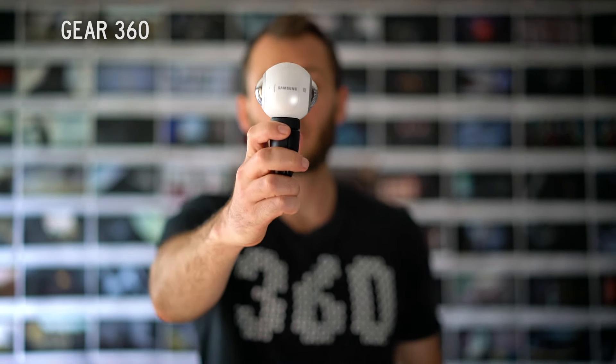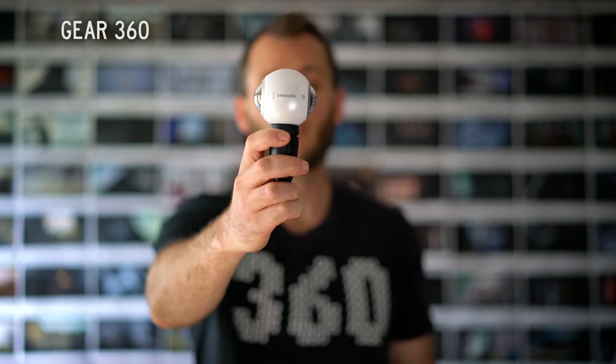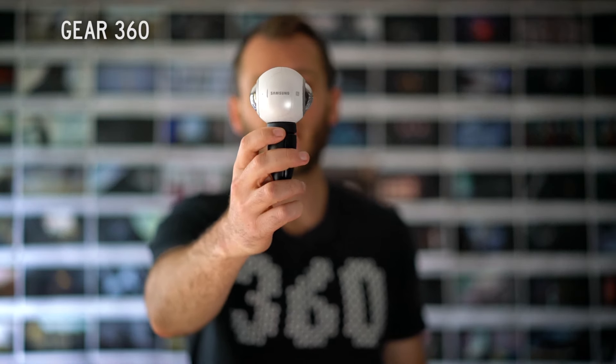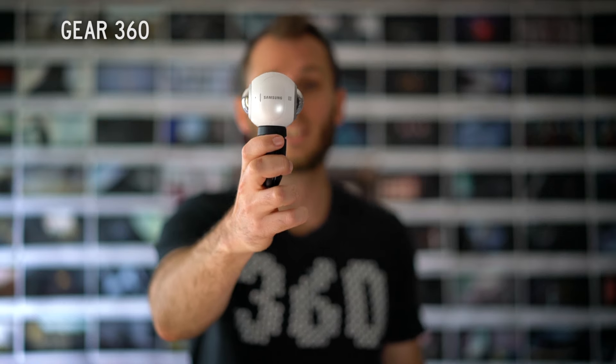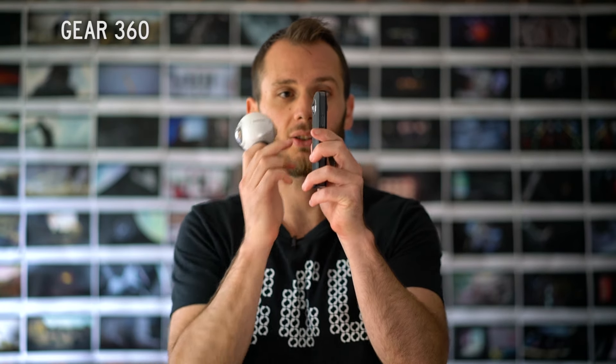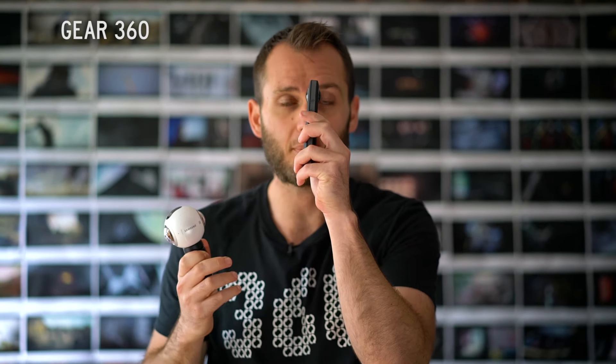The Gear 360 lenses are far apart — about five centimeters — and this produces some problems with stitching because it creates a significant gap between the two spherical images when they get stitched together. If I were to take a video right now I would get the stitch completely out. Half my face would be missing, whereas with the Theta you're only going to miss a very small amount of space.